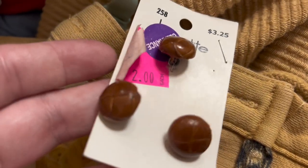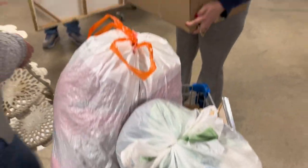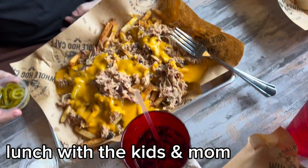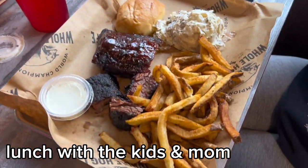There's a turtle! Mom got the pulled pork hog fries — yeah, pulled pork hog fries.